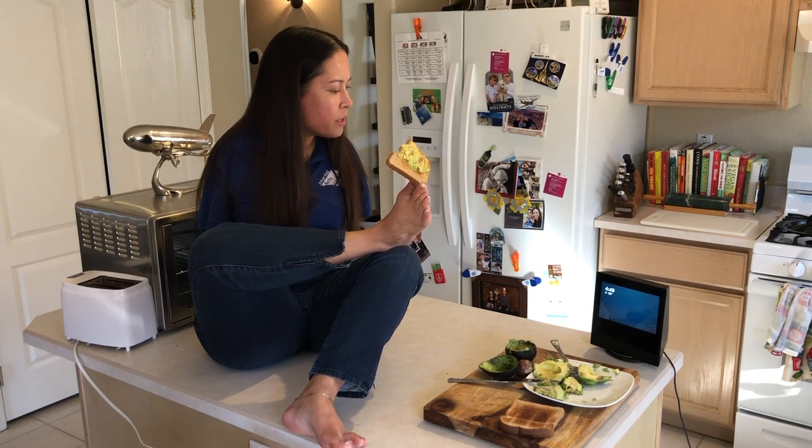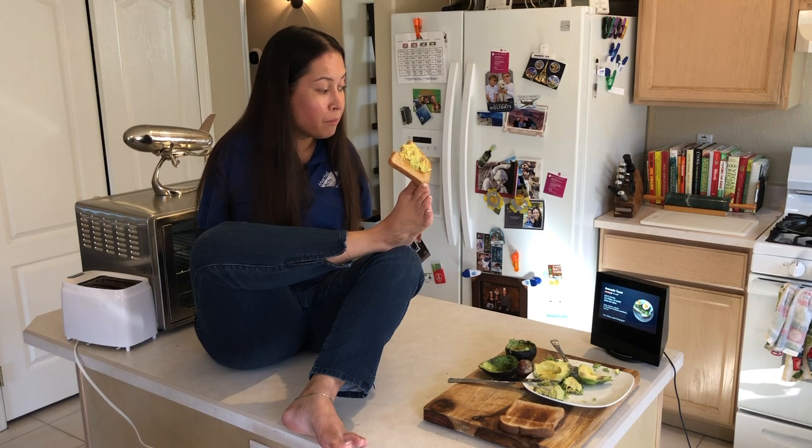Alexa, where's the nearest avocado toast? I found an avocado toast. It is 733.4 miles away on East 3rd Avenue in San Mateo. I'm not traveling there. It will be open tomorrow from 8 a.m. to 4:30 p.m. Do you want directions there? No, but thanks Alexa.